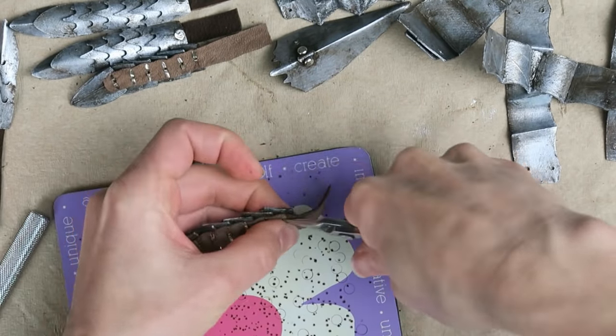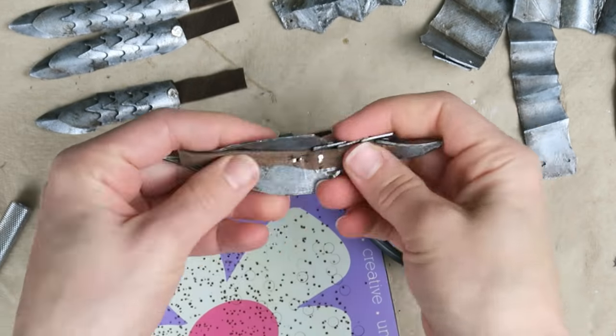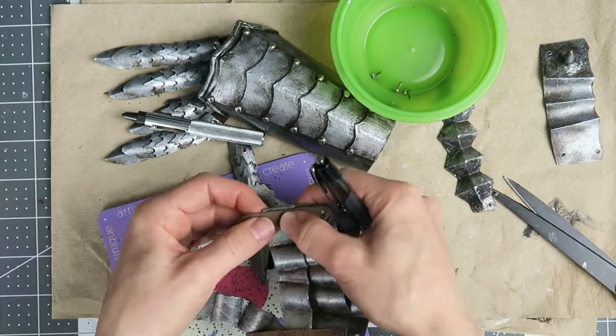The thumb strip attaches to the large thumb plate with those two rivets, then the excess can be trimmed off. I'm also adding leather where the rivets join the hand plates, since this will provide a base for stitching the armor to the glove.